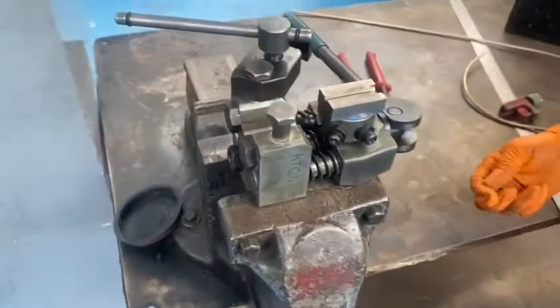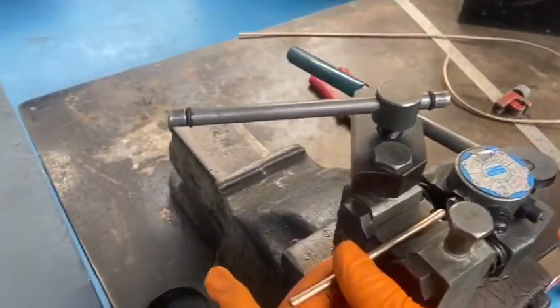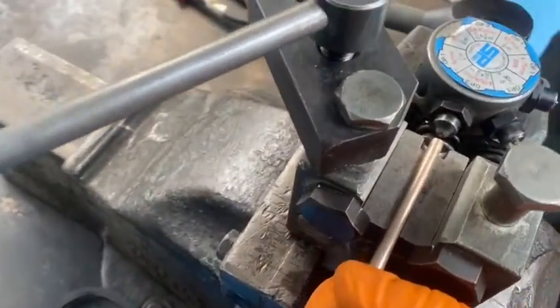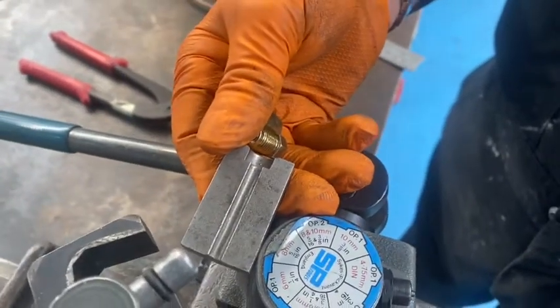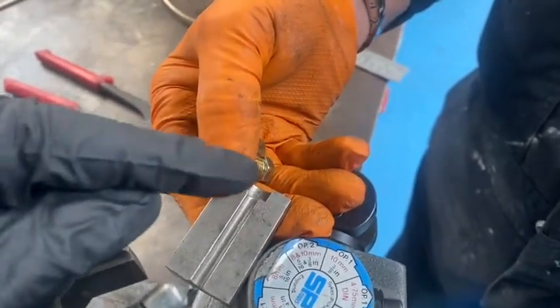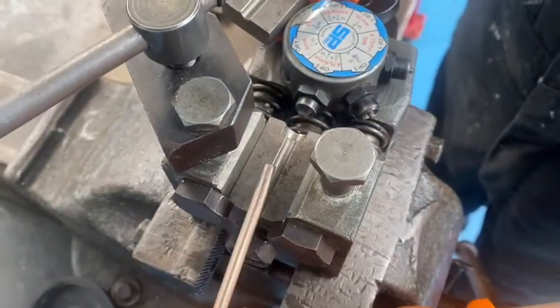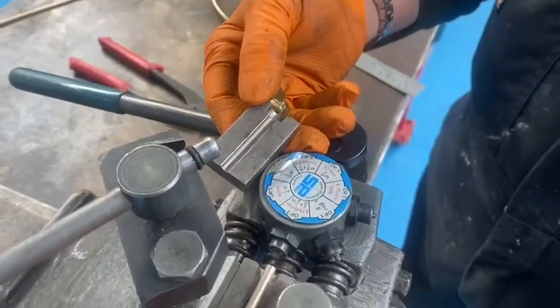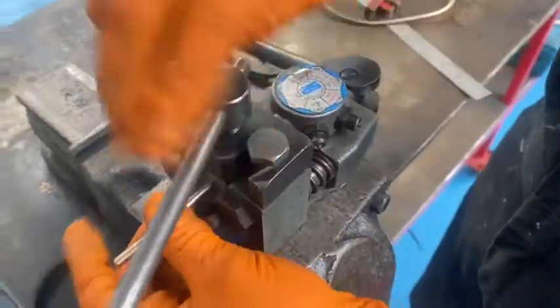To put the ends on, we use a brake pipe flaring tool. With this we've got different attachments, so we always have to make sure that when we look at the plates, you see this one has got a flat edge — there's also one with a sort of curved edge going in as well. Just make sure that you've got a matching pair, and then the pipe will go in there like that, and the clamp comes around.